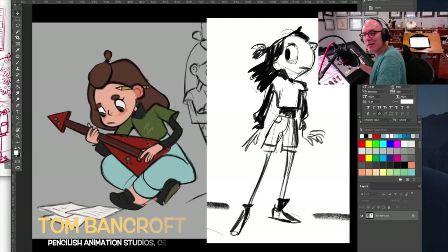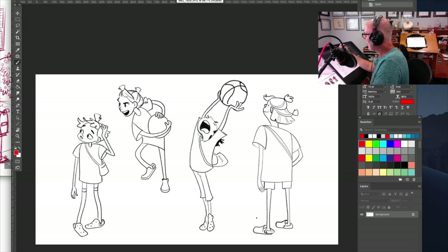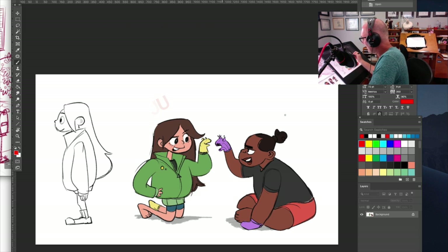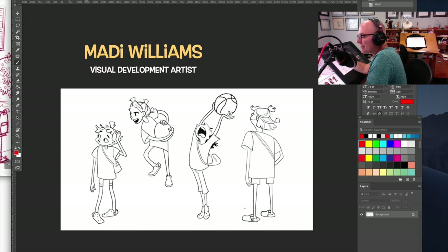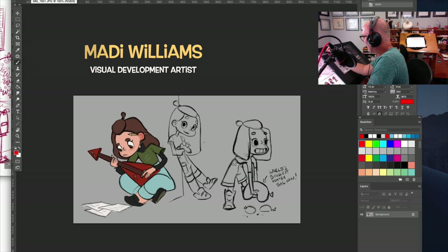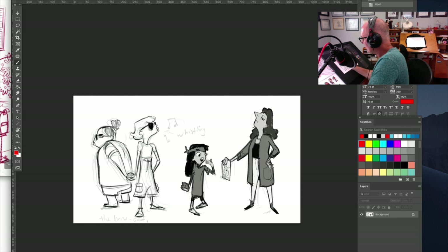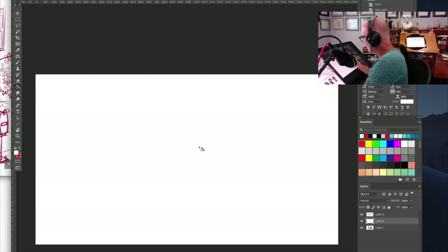Hello, my name is Tom Bancroft and I'm the CEO of Pencilish Animation Studios. I'm going to go over some character designs for a project called Juju Brain, which we just announced recently. These are character designs mostly of Juju — the female character — and Chris, on the right. All of these drawings are by our development artist, Maddie Williams. You can see there's quite a range of styles — the mother, the father, the mother and Juju, and then Juju and Chris on the left.